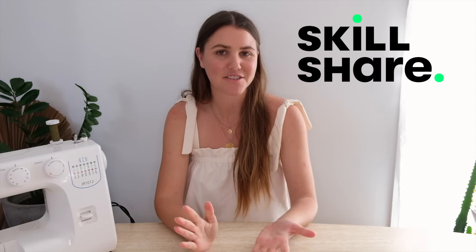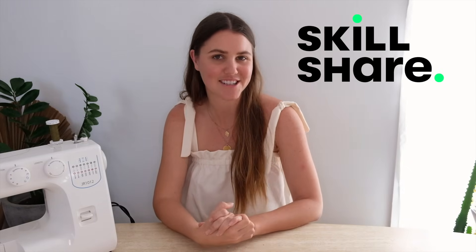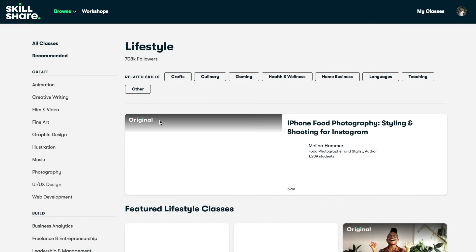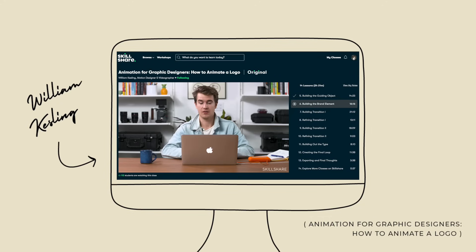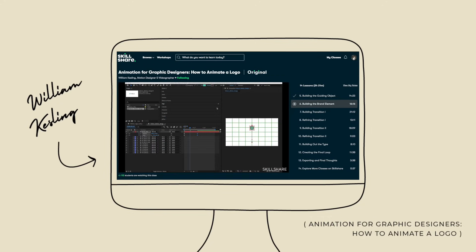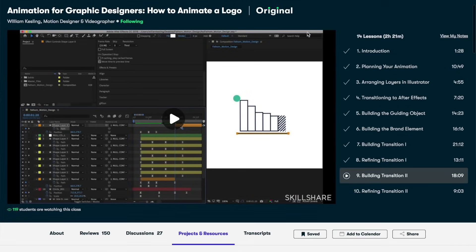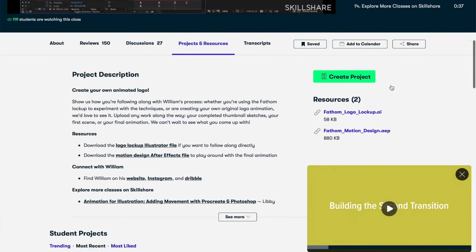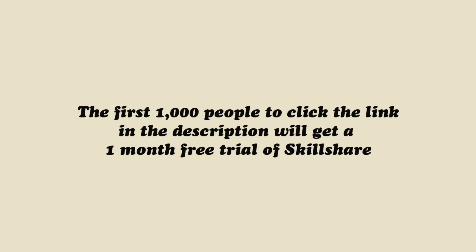Before we jump in, a massive thank you to the sponsor of today's video, Skillshare. They're an incredible online resource with a growing community of eager learners and teachers. Through their platform you'll find thousands of inspiring classes for curious and creative people where you can explore new skills, develop existing interests and get lost in creativity. Since starting up over a year ago I've dived into subjects like animation, sewing, styling, web design, plant tips and so much more. In particular I've been loving William Kessling's class on animation for graphic designers. The first 1000 subscribers to click the link in the description will get a one month free trial of Skillshare.